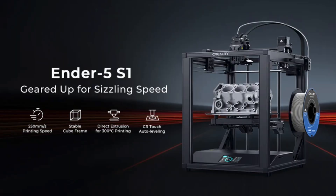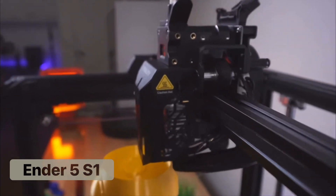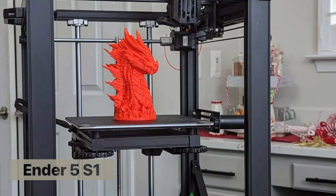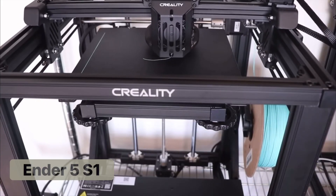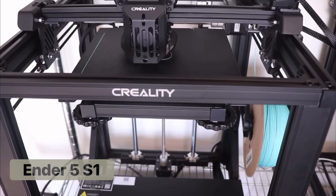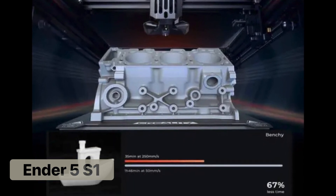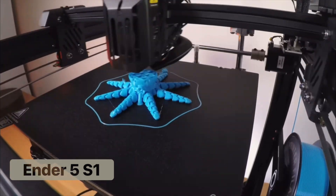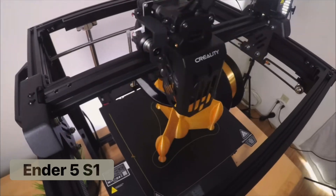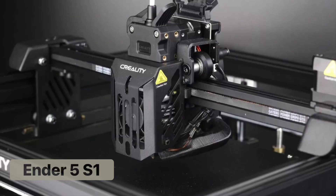Finally, we have the Ender 5 S1, which is a major upgrade in the series. It is noticeably different due to its box-shaped design and its redesigned X, Y, and Z axes. This type of axis design is becoming more popular with higher level printers as it has been shown to improve print quality and reduce failures. Aside from the visual differences, the Ender 5 has an upgraded motion system and print head to allow up to 250mm per second print speed, more than twice that of the Ender 3 Neos. The upgraded extruder and print head also increases the types of filament that can be used. Additional features include a touchscreen interface, optional enclosure panels, and a slightly taller print area.